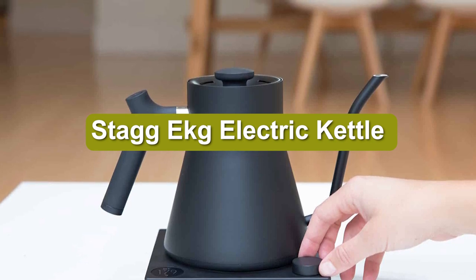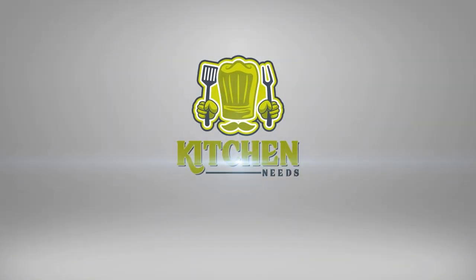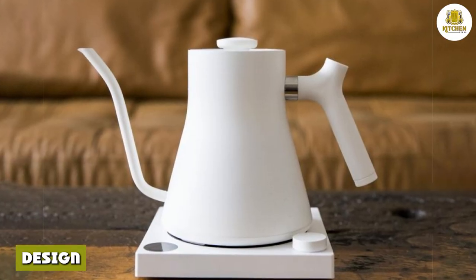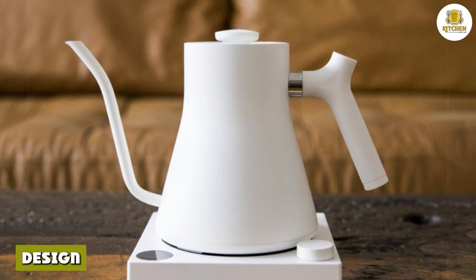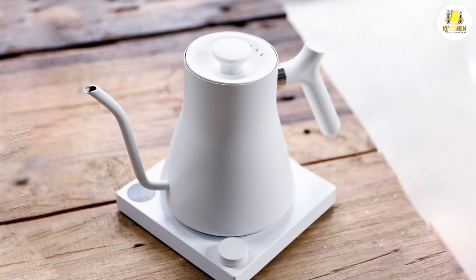One of the highest rated gooseneck kettles is the Fellow Stagg EKG electric kettle. Its design excels in ergonomics and convenience — it was designed with the user in mind and includes an electric base, kettle, and removable lid.